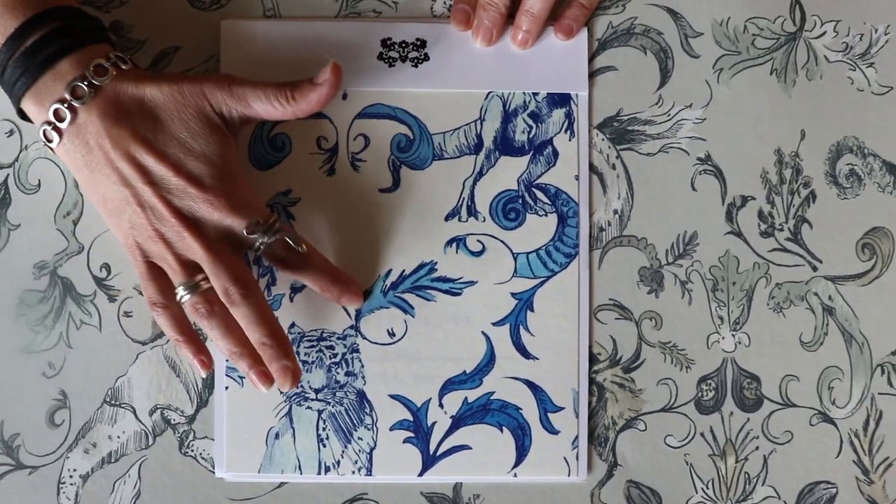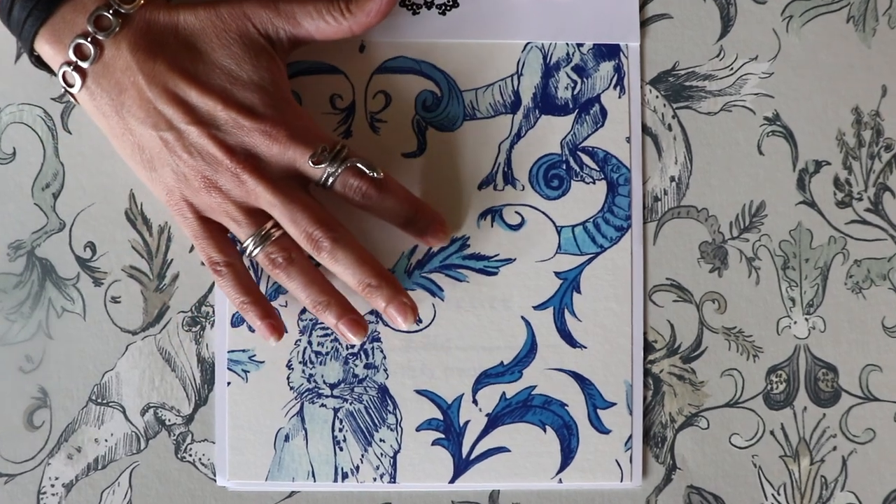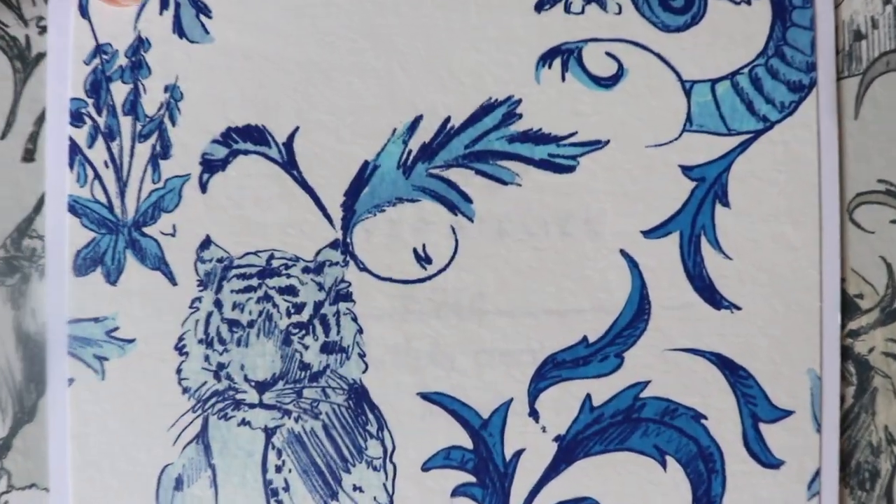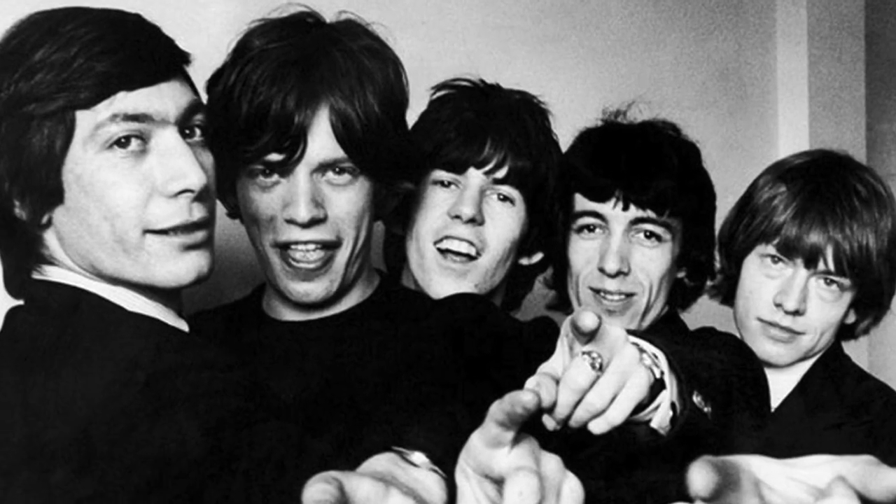Beast of Burden is more traditional. We have almost this Wedgwood feel, and that was inspired by the Rolling Stones song.